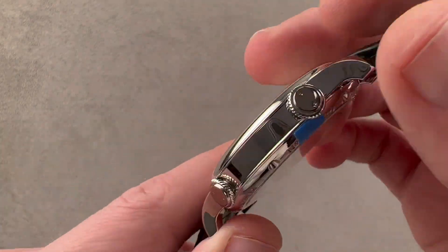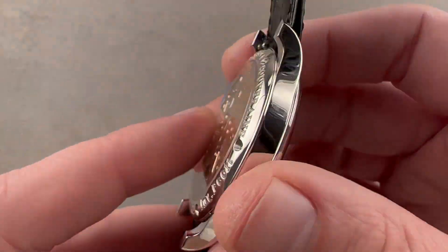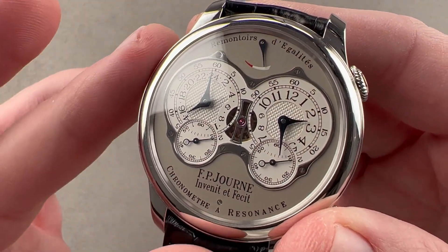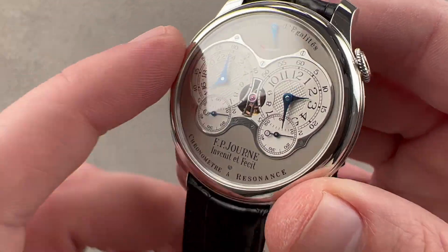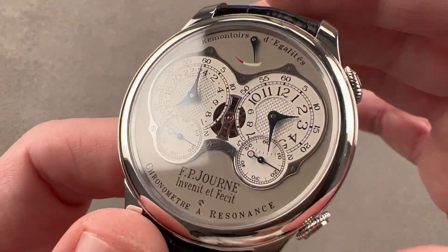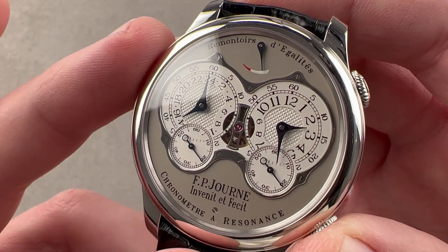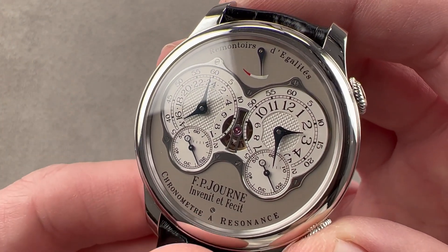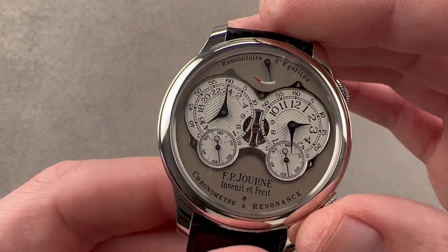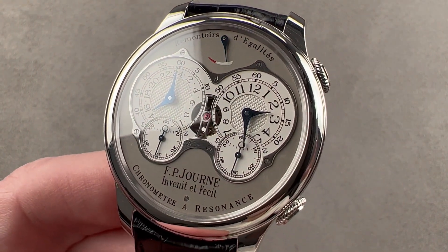This is 30 meters water resistant, so please don't take it swimming. It represents the most effective yet implementation of F.P. Journe's resonance wristwatch, combining the Remontoire Constant Force device from his landmark Tourbillon Remontoire and the resonance chronometer phenomenon introduced one year after the original tourbillon in 2000 — this is the watch that combines both of F.P. Journe's signature accomplishments. Reach out to tmosso at thewatchbox.com for purchase and pricing details.